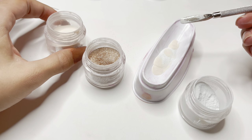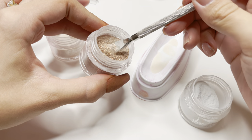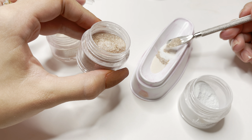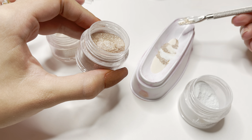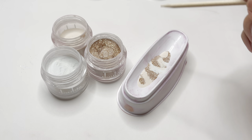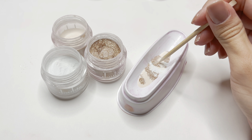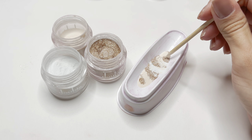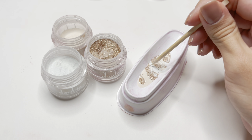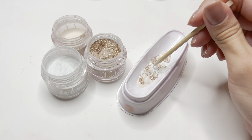I'm going to tap that onto the table to level it out. I then take a small wooden cuticle pusher and gently marble those colors together. When doing this step, you do not want to over-marble, and you do not want to push those top colors down into the dip powder — you want everything to stay level on the surface.